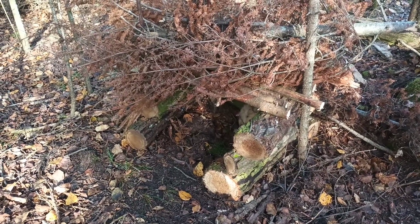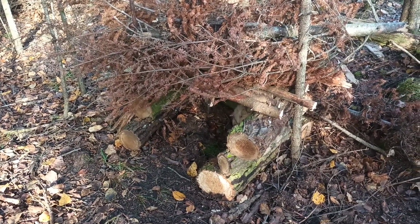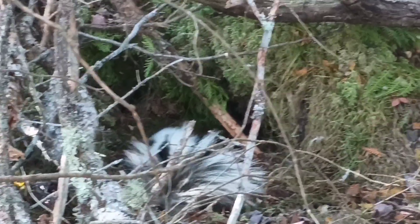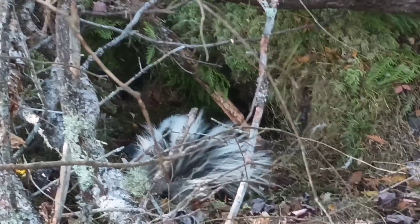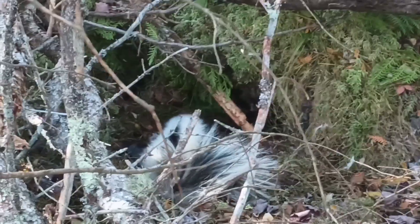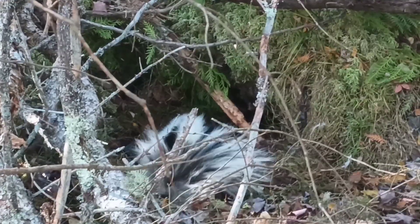You can see all the spruce boughs I piled up above just to keep the snow off. These work really well, and if you build them right you'll have them for a few seasons. Checking the bobcat cubbies — we got a stinker in one of these sets. It's a good-looking skunk, so I'm going to go ahead and take them. They're worth pretty good money.